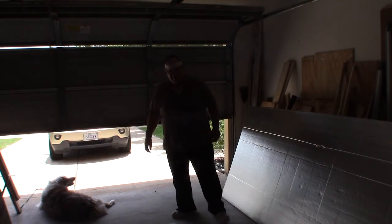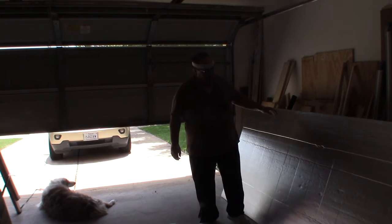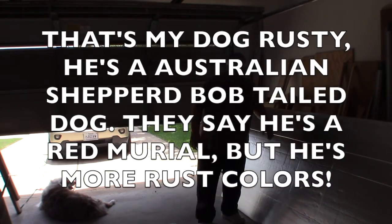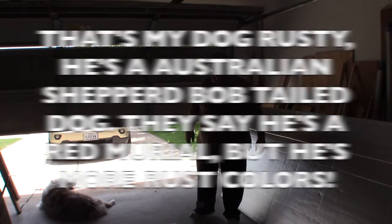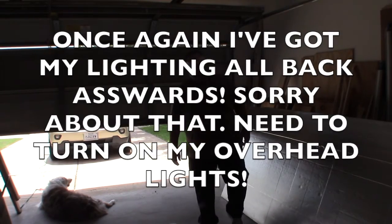Alright, fellas and gals and guys and creatures. I went down to Home Depot and bought some aluminum foil back foam. Over here I've got my strips to go on the outside of the door to seal it.